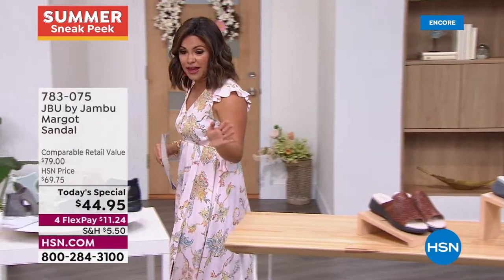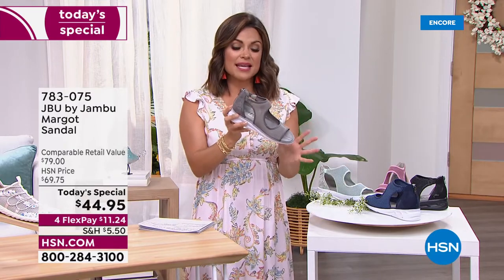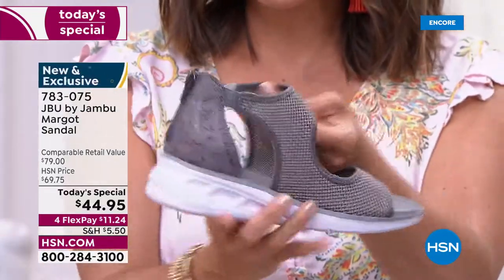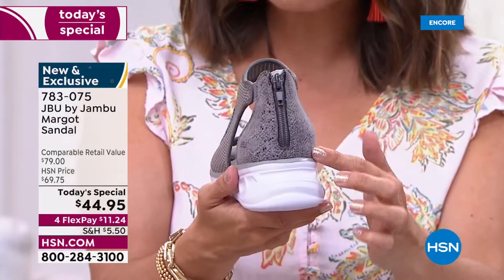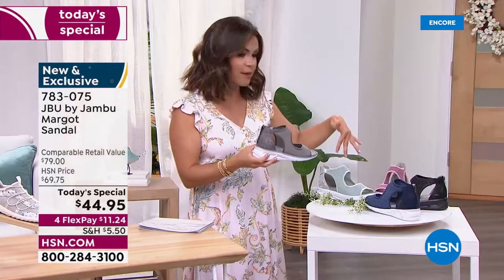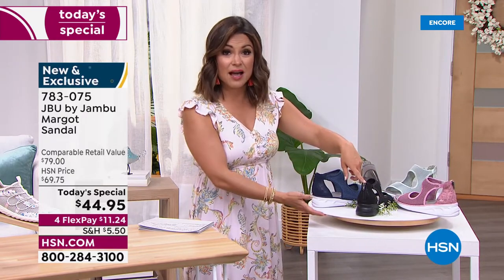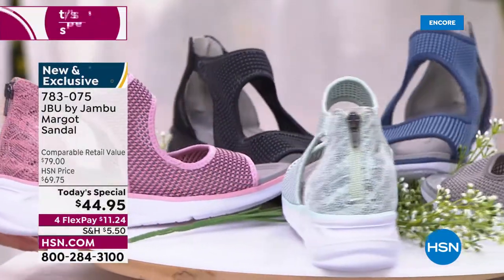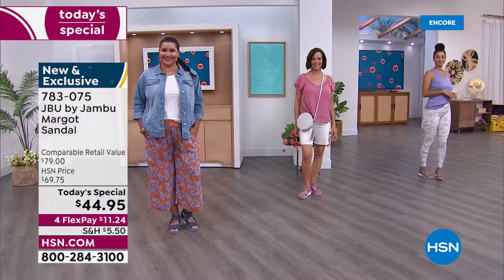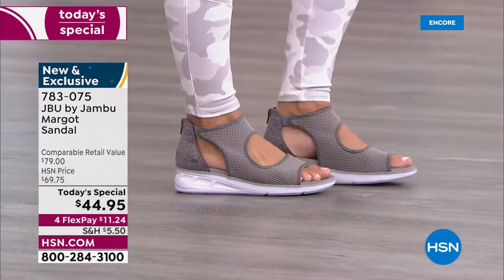Quick reminder — still available, our today's special, the Margo. A 24-hour sale on this brand new exclusive design — a sporty fashionable sandal with one and three quarter inch heel, all stretch mesh, subtle snake print on the back, full zip to get in and out, about six ounces in weight. Colors: mint, gray, blue, blush pink, and black — very popular tonight. Sizes 6 through 12, half sizes, medium and wide width — true to size. Over 1,800 already picked up, flex payment at $11.24.